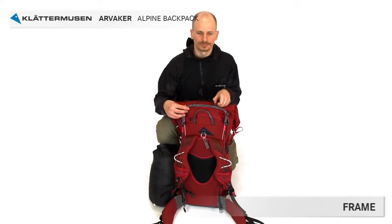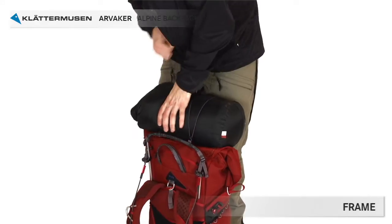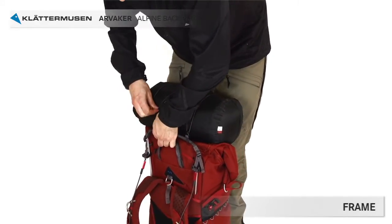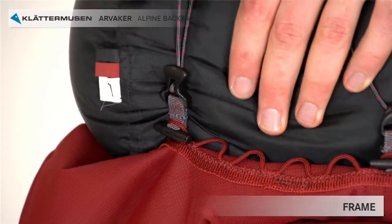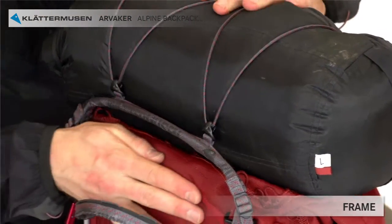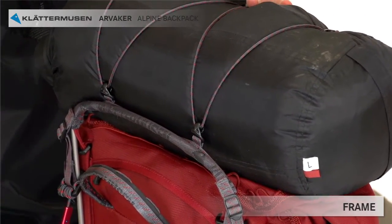As you can see, the shaped aluminium frame is visible and quite high. It provides a solid attachment point for tents or other items you like to attach to the top, and it also prevents the upper load from falling forward towards your neck. Use the top equipment fasteners to attach, for example, your tent or sleeping bag.